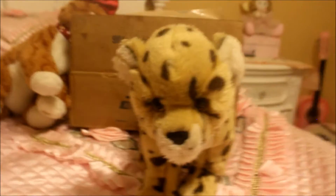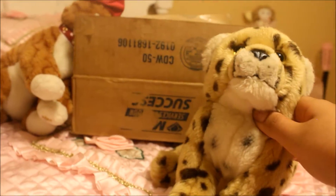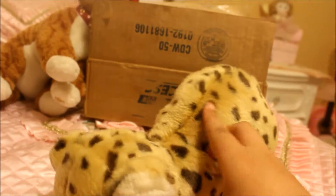Here it is, and I still don't have a name for her, but it's going to be a girl. She is in really nice condition and she is super soft.